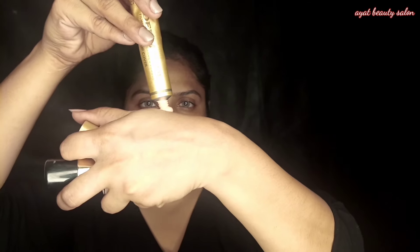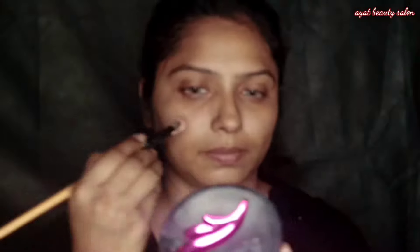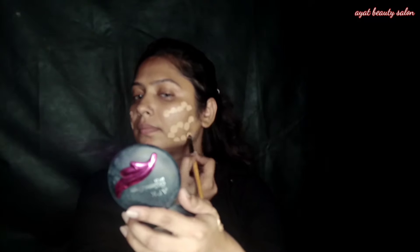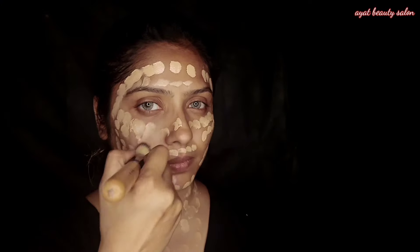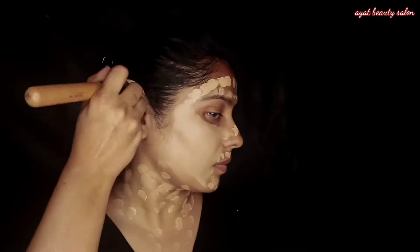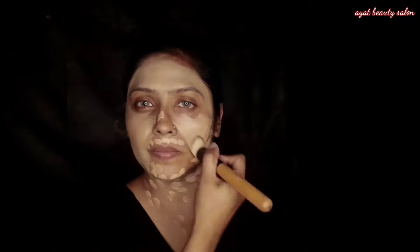I have two foundations: one is Miss Rose Beige 4 and Drumacol. I will mix them together. It is oxidized, so when I mix them the oxidation is reduced, and when you apply it, it will be less oxidized. I will apply Miss Rose Beige 4 foundation.